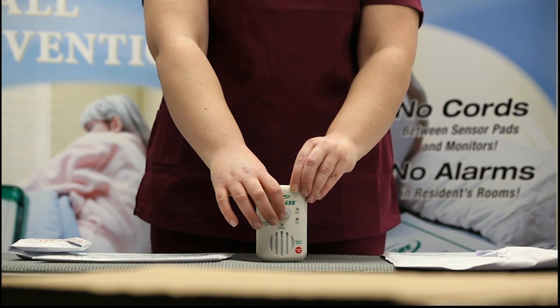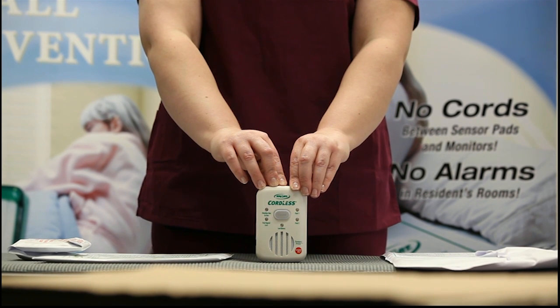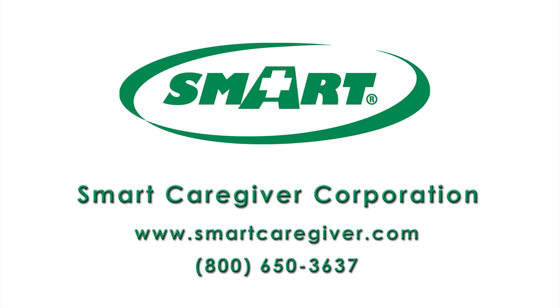Press reset. Test your pads at this time to make sure everything is working correctly. Take a look at the first pad.